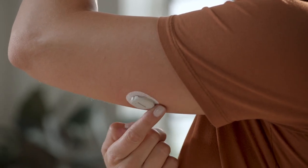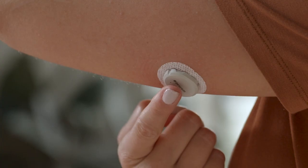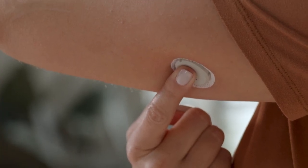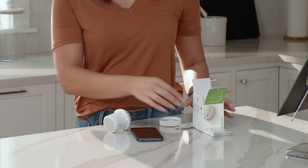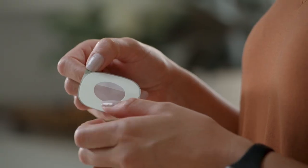To help keep the patch on your skin, rub firmly around the patch 3 times. Then press gently on the sensor for 10 seconds. Your overpatch will help you keep the sensor on and is bundled with your instructions in the box.